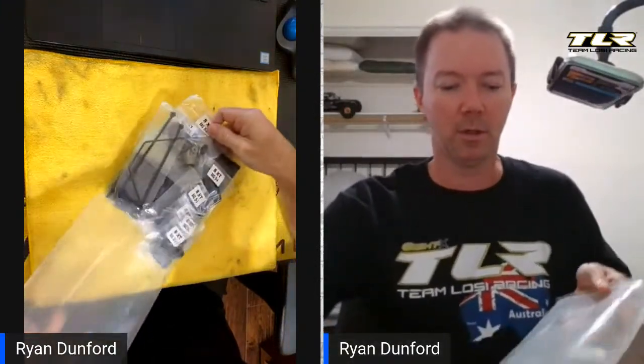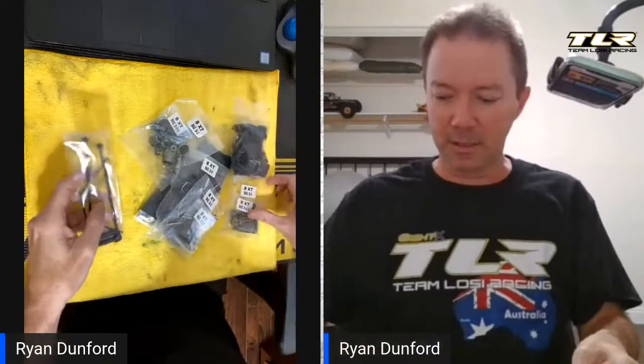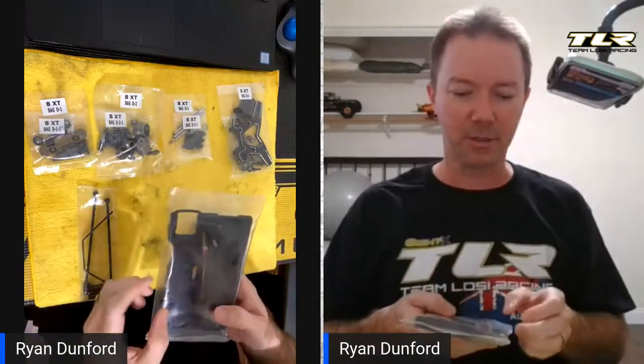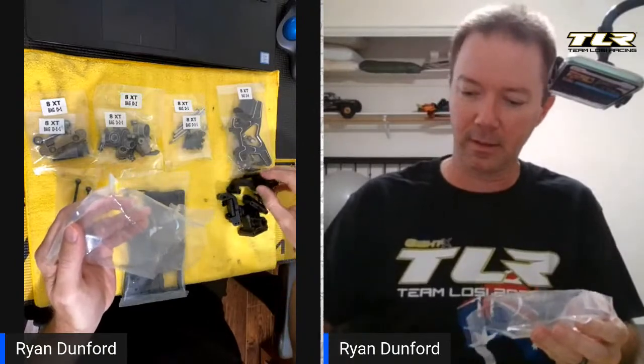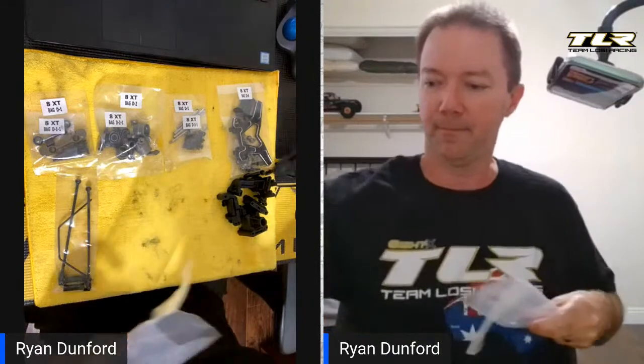If you're trying to catch up you can go back and watch those videos either on the Team TLR Racing Facebook page or on our YouTube channel. As you can see it's basically split up D1, D2, D3, D4, and these are various bags. This is just a bag of arms with the inserts so they can make sure those are correct, and then these are the rest of the plastics for this step, and then these are some of the metal parts.